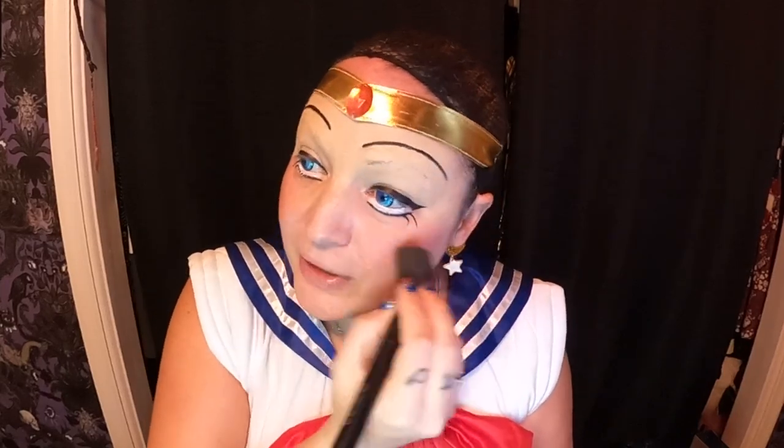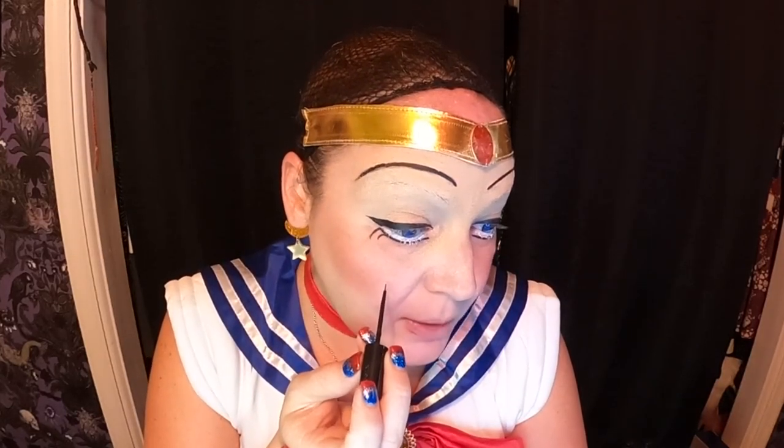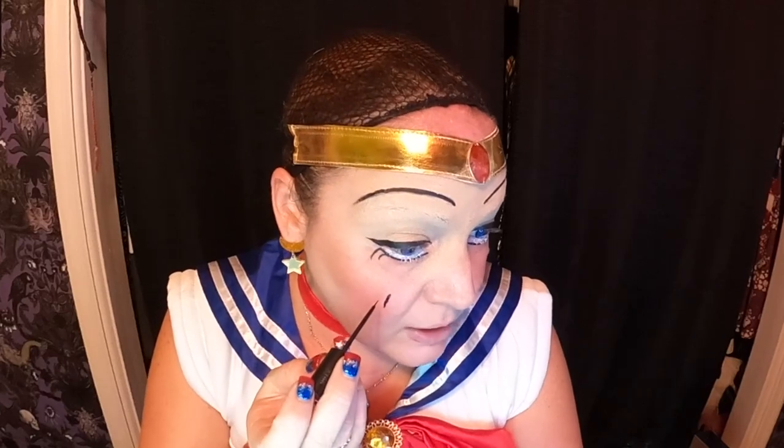I'm going to do a rosy cheek — so pink on the cheeks. All the characters in anime in my opinion are very innocent looking. I know there's some anime that's not very innocent — don't ask me how I know that. But this particular one is pretty innocent. I've got a nice pinky blush on. She has just a couple of lines on the cheeks — smile marks, whatever they may be — and they go a little something like this. Easy peasy.